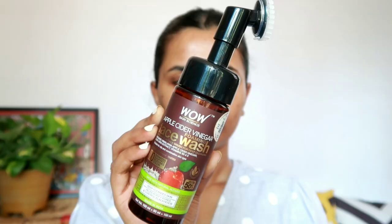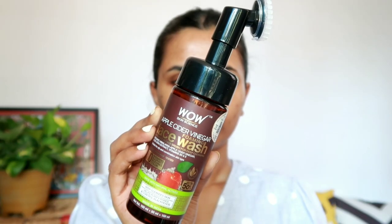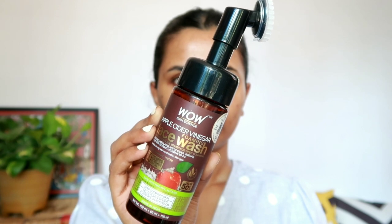Hey guys, this is Mooshumi and welcome back to my YouTube channel. In today's video I'll be showing how to do this step-by-step easy glam look. This is a very easy Indo-Western kind of look which is perfect for any outfit. So let's get started — first I will wash my face using this apple cider vinegar face wash from Wow Life Science.